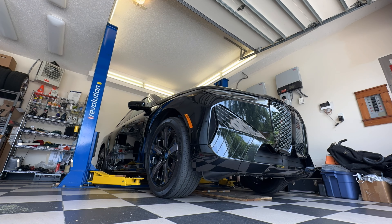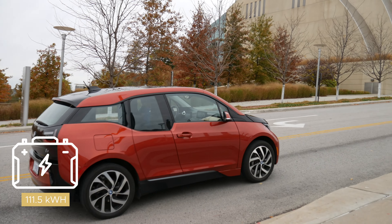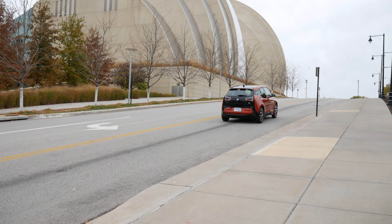This one is also the size of the current X5, and obviously the prior electric BMWs — the i3, the Active E, dating all the way back to their first generation — were much, much smaller. This is a much larger vehicle.